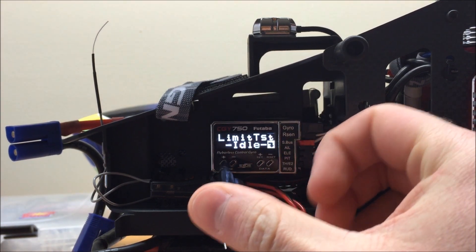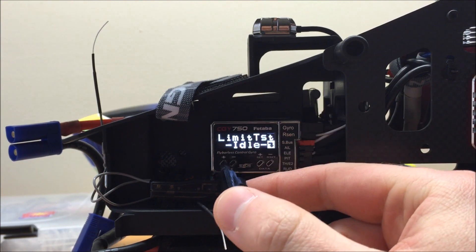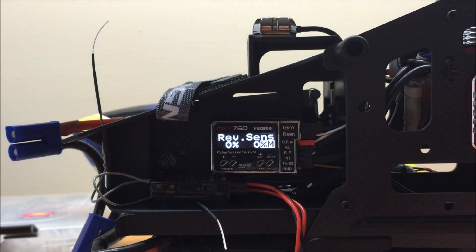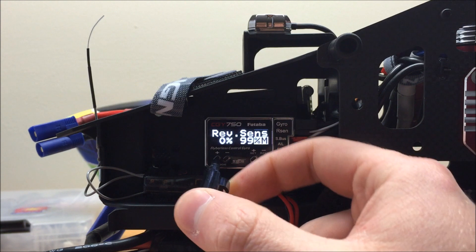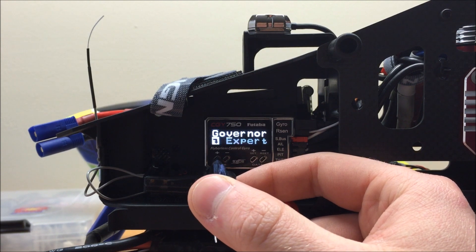Once both positions are done, we are all set. We can move on to our next screen, which is the limit test. If you had a nitro model, you could test the servo positions here. On an electric model, this test menu isn't too useful, so I'm going to skip to the next one, which is our revolution sensor. On a nitro model, you could spin your engine over and check how well your magnet sensor is reading. Generally you want to see at least 60%, shooting for 80% with a backplate sensor, or 90%+ with a traditional magnet sensor.